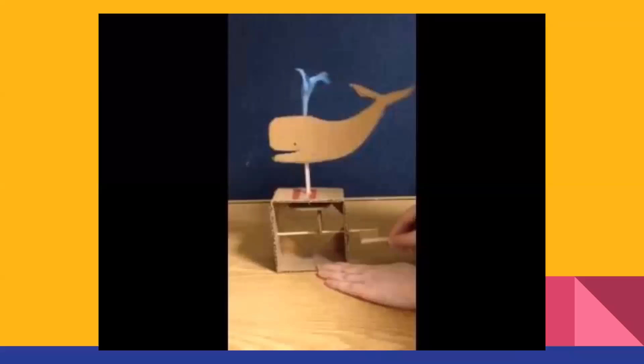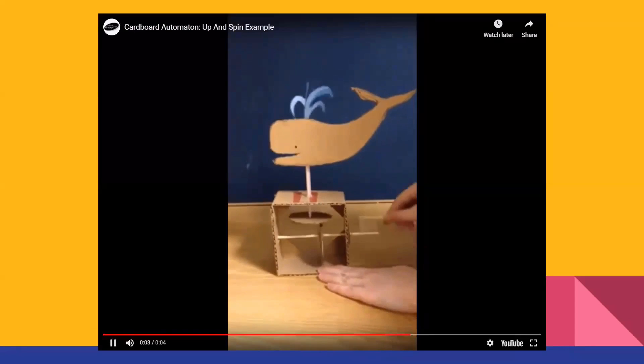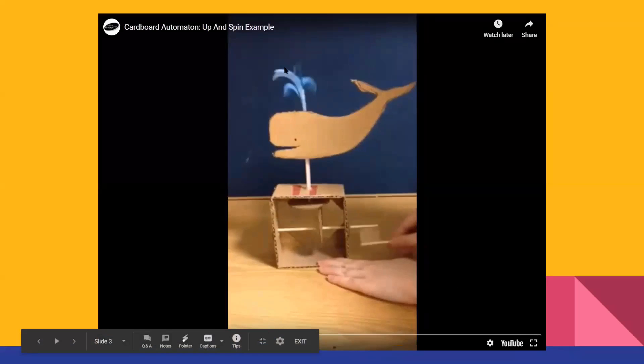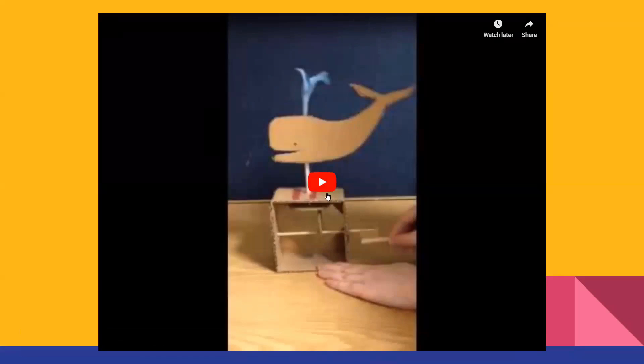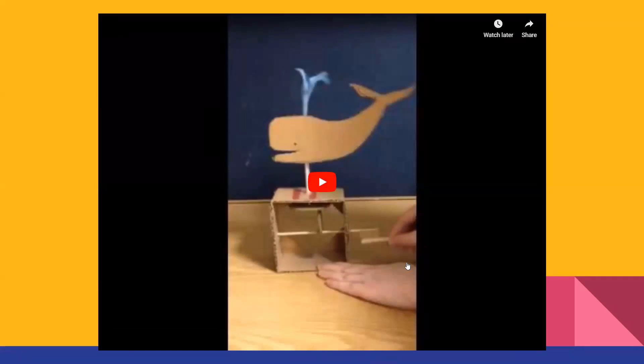I have a small video I found on YouTube as an example of what we're going to be making today. You can see that on the top we have a lever that's moving a wheel, which is moving another wheel, which is then turning the whale spout right up here on top. So it's pretty cool. We are basically going to be making this mechanism, and then you as a participant can customize what goes on top, which is a lot of fun.